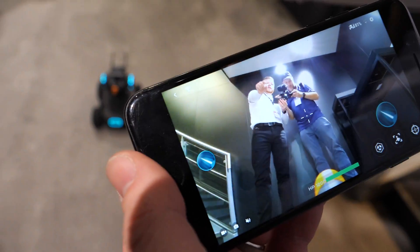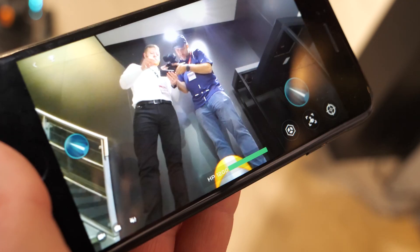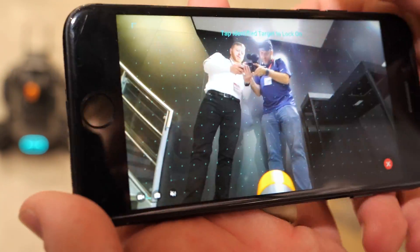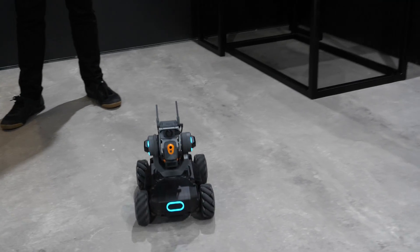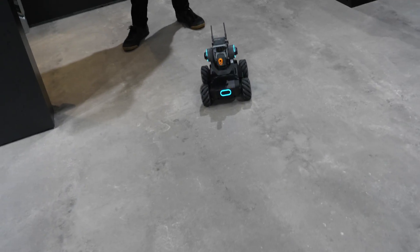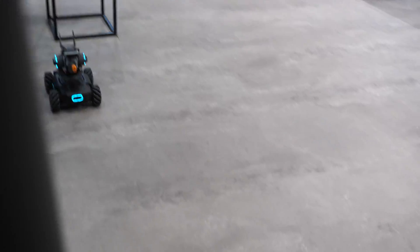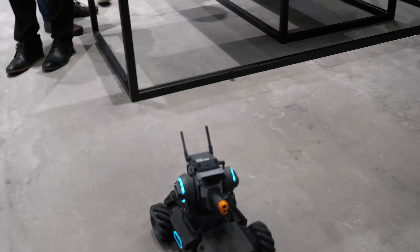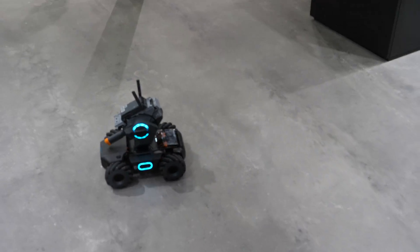The camera provides the FPV view for navigation, but it also supports a host of AI functions and machine vision technology. For instance, this mode is called person-follow — you can choose a person and it will follow them. It can track and follow a selected person in real time, which is both impressive and a little scary.